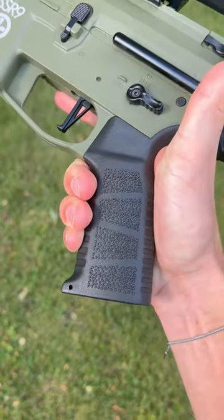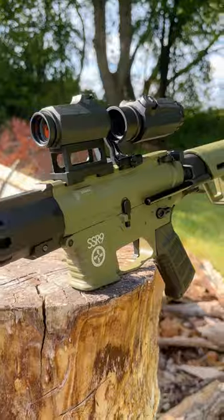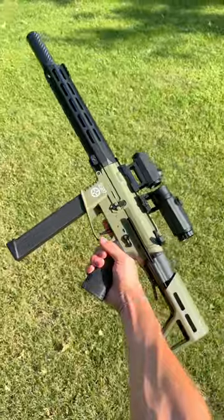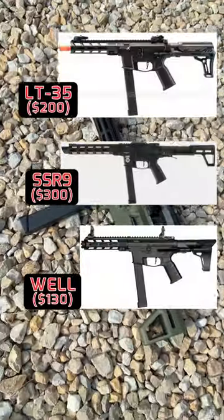It also has a lot of little features and elements that I like a lot, but that's kind of going to bring me to the bad. These features and kind of the gun as a whole aren't very original and can be found on some eerily similar guns that are already on the market.